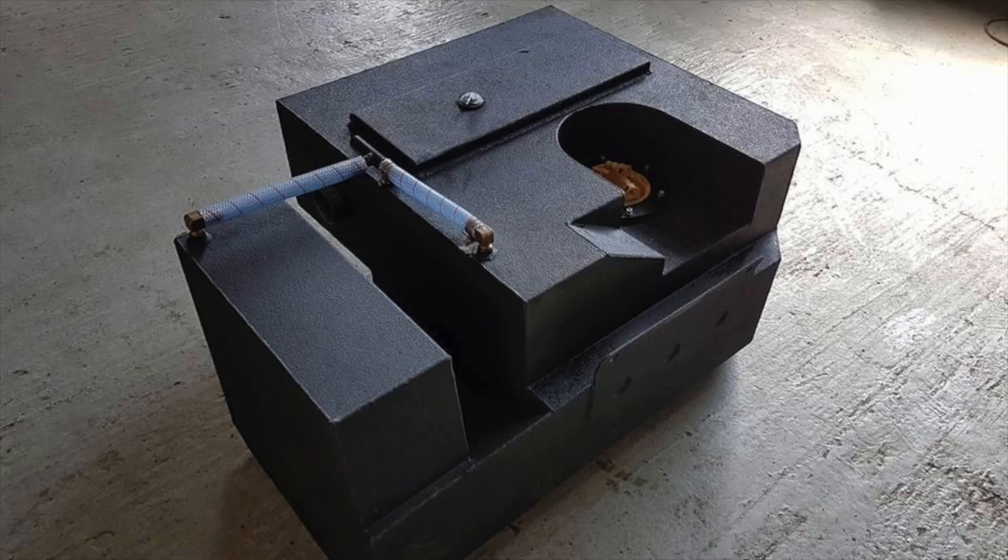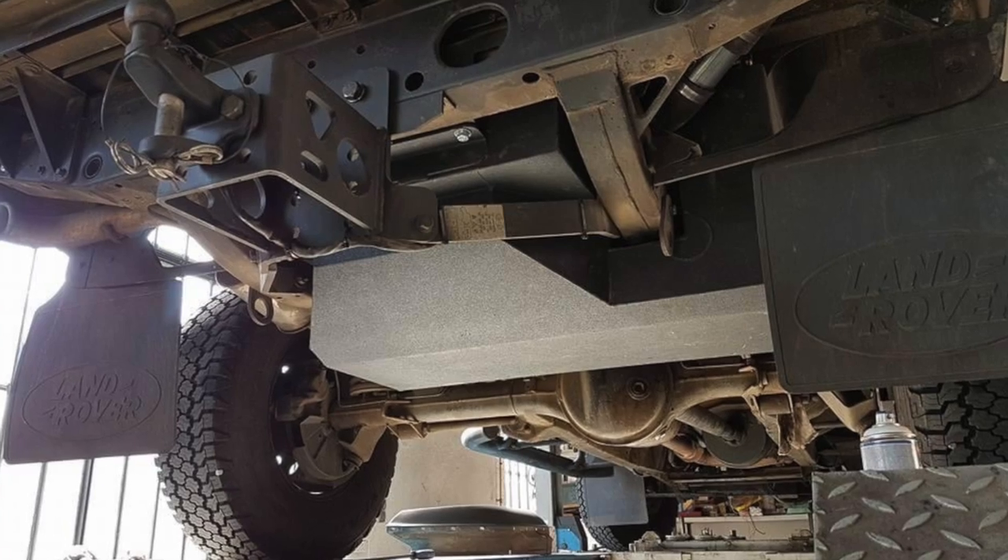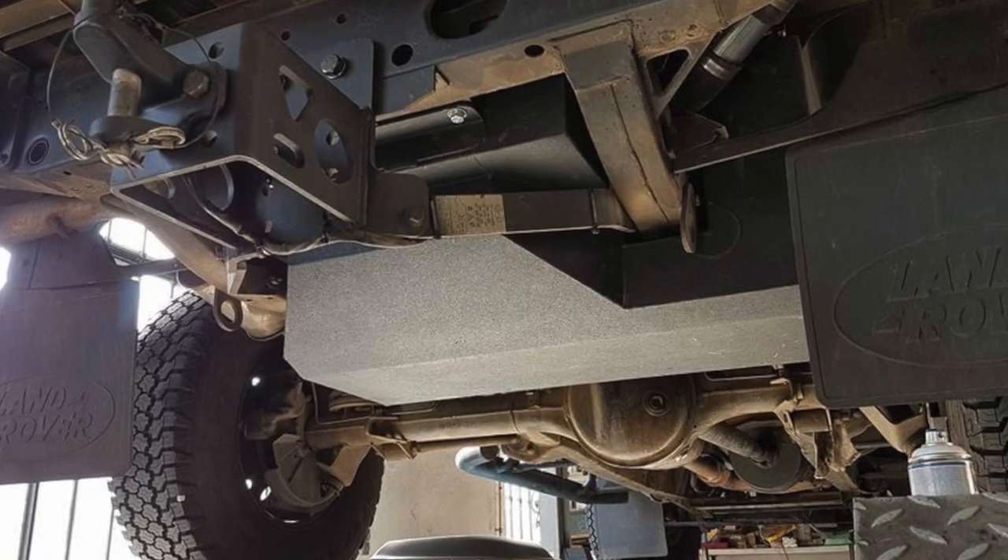Before finishing up I just want to touch on an existing modification we made when we built Bear 2: our long-range main and auxiliary diesel tanks — 140 litres and 70 litres respectively. More than enough capacity for travel in Outback Australia, with no need at all to carry additional jerry cans.